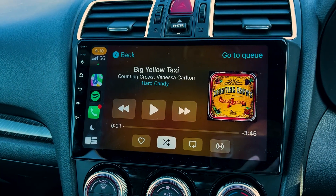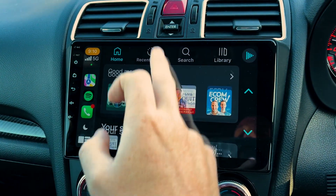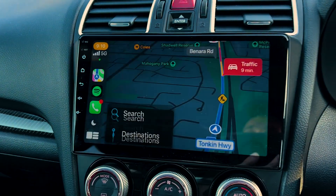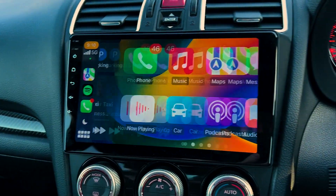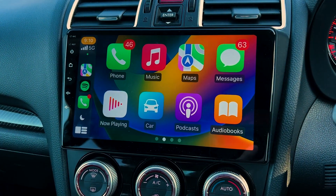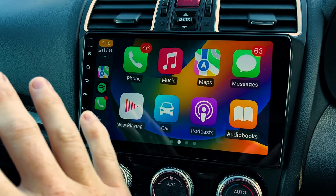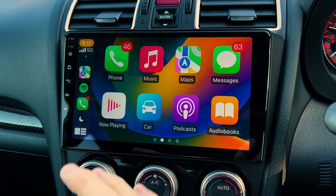So those are your two screens. When you're in something like Spotify — I'm in it here, playing Big Yellow Taxi — you can have all your stuff going on. You've got recently played, search, library. Maps are pretty straightforward, and you've got your phone calls and text messages. So that's basically a quick overview of Apple CarPlay and how it works. That's why a lot of people want this unit — about 80% of the time you'll be using CarPlay, so it's perfect.